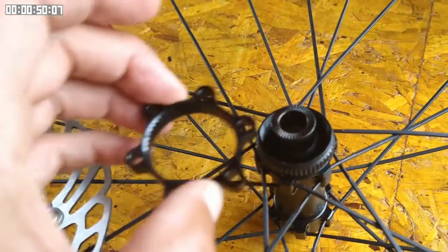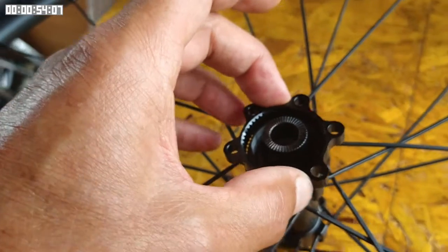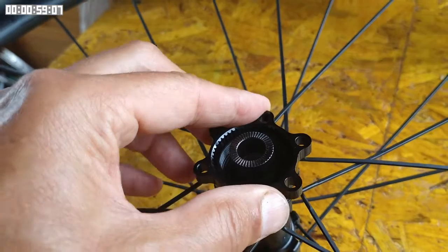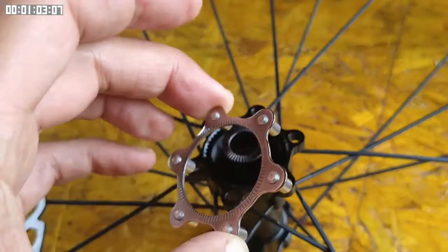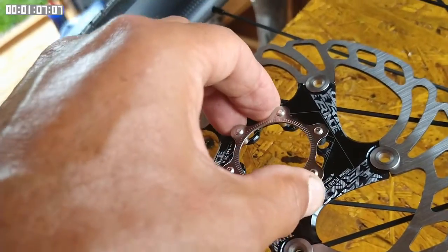However, there is a solution to the incompatibility, and that is you can get adapters like this one. The adapter just pushes onto the hub spline, like so, and then you use this plate with six pegs on it to push through the holes in the disk into the holes in the hub adapter.